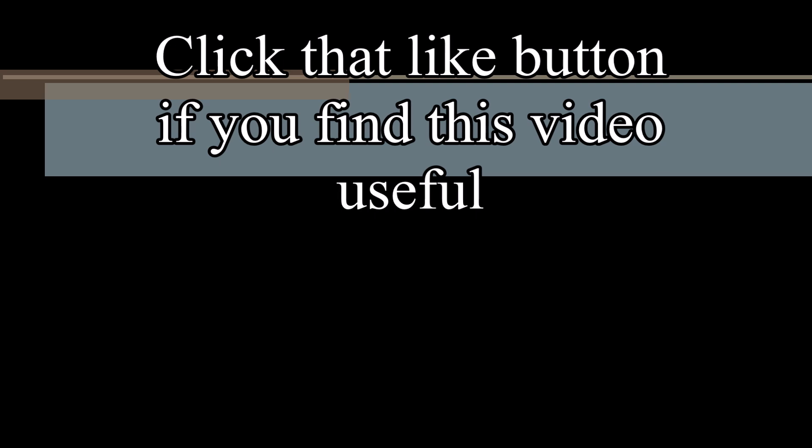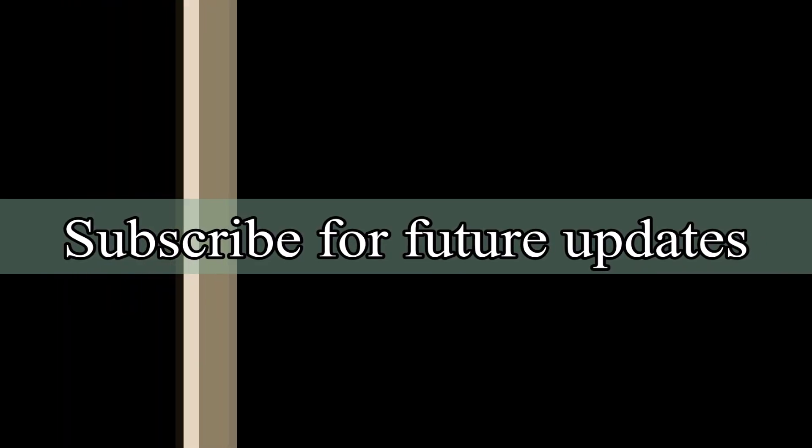Click the like button if you found this video useful, and subscribe for future updates.